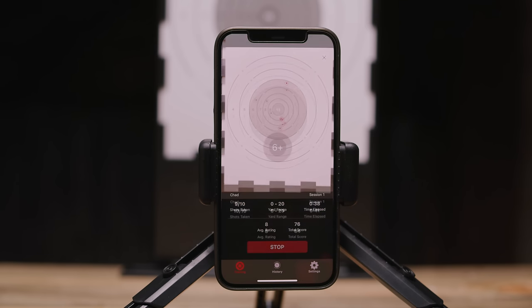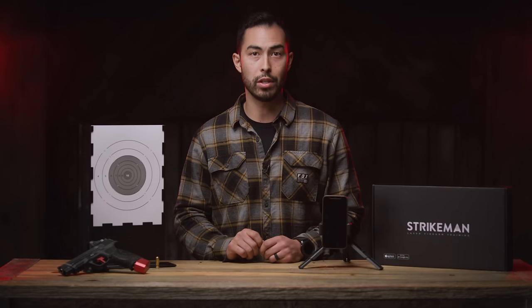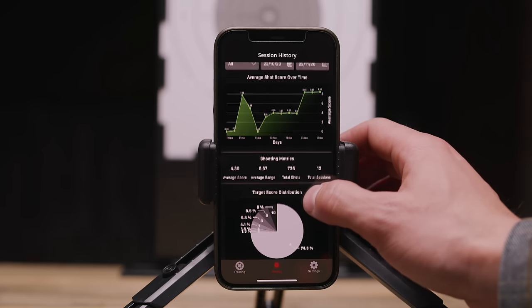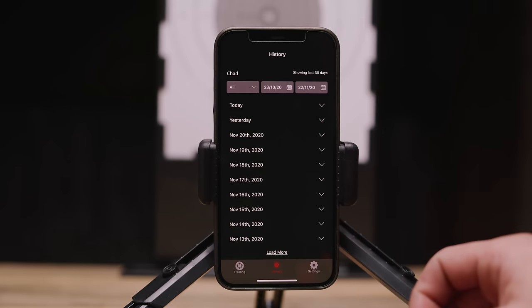Once your session is complete the app shows all of the hits along with the shooting metrics. If you hit session history after a shooting session, you'll get more in-depth metrics with a pie chart from your most recent shooting session. You can also close out of that page and look at your shooting metrics from all previous sessions over time. You can also delete sessions from your history.